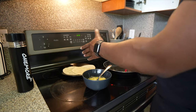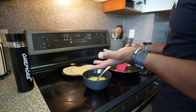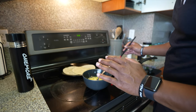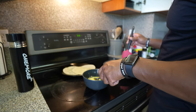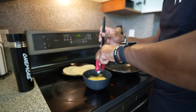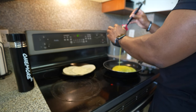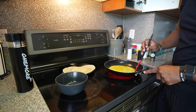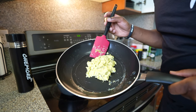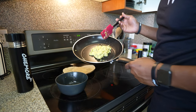You can use any other tortilla you want — you don't have to use the almond flour one. I just feel this one is a little bit healthier, but there are other healthy options out there too. It's your preference; you can tweak this however you want. Go ahead and throw the eggs in, raise the heat a little bit, keep it moving, and now we've got our eggs done — taking them off to the side.